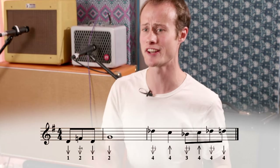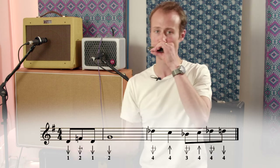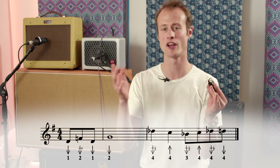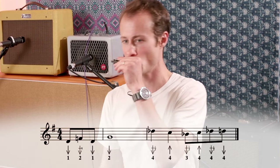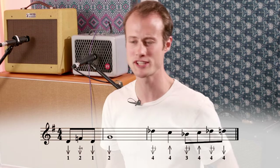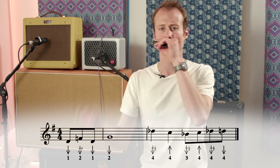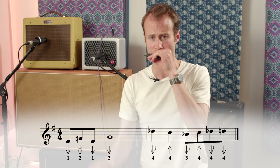Let's try that second half together nice and slowly. Make sure you get those bends nice and clear. Let's put both halves together. Remember we're starting on the offbeat after beat three.